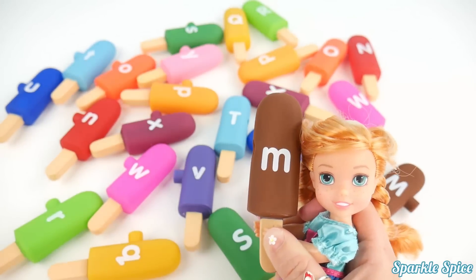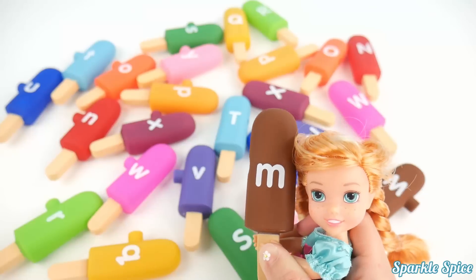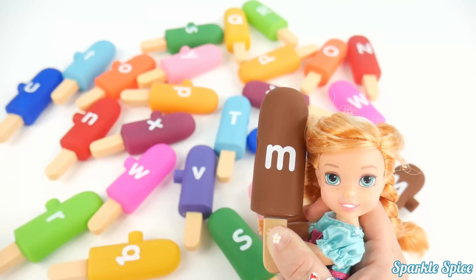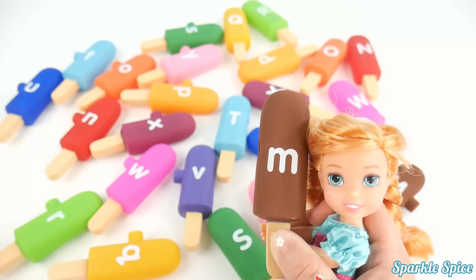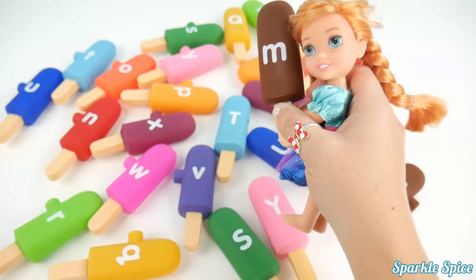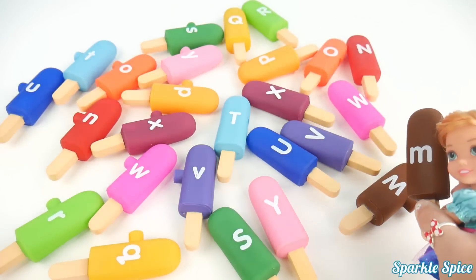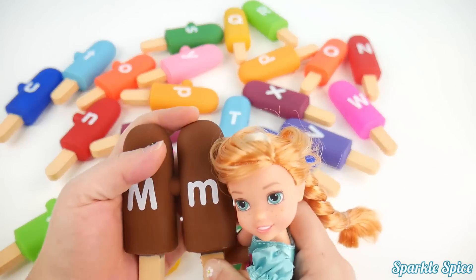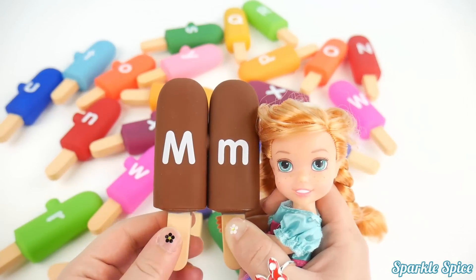Here is the lowercase M. And M says 'M'. This color is brown — it looks like a chocolate popsicle. Okay, but I better find the capital. Hmm, I don't see any other browns anywhere. Oh, here it is down here. You found it. Good job. There's our capital and lowercase M.